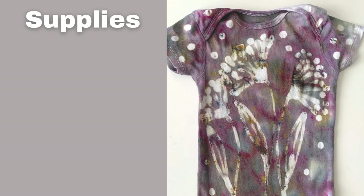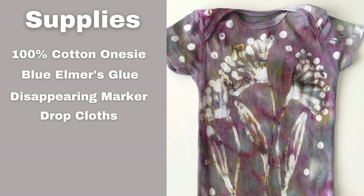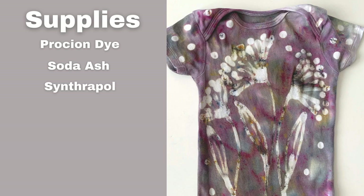I'm going to list all the links for the supplies down in the description below. First, you're going to need a 100% cotton onesie. Then you're going to need blue Elmer's glue, which is washable. I used a disappearing marker for drawing the motif, drop cloths to keep everything tidy, a plastic tray for your ice dyeing, ice — about six to eight cups depending on how big your item is — Procyon dye. I used brushed steel by Dharma Trading, soda ash to prep the fabric for the dye, and Synthapol, also known as Dyer's detergent.